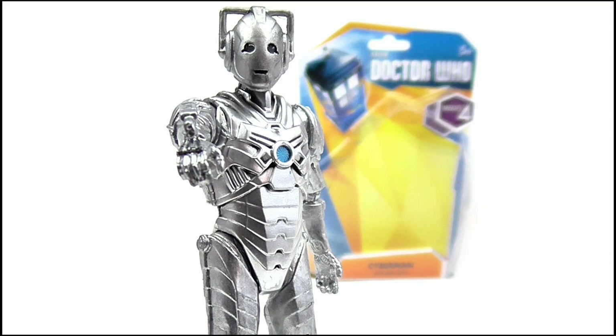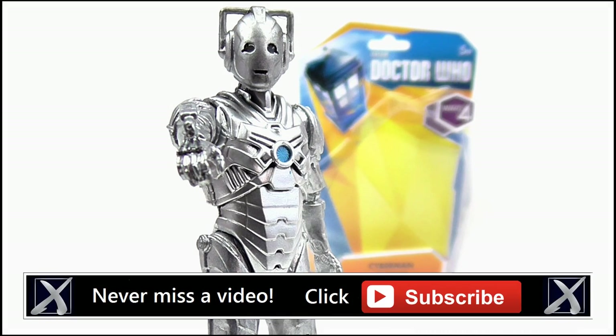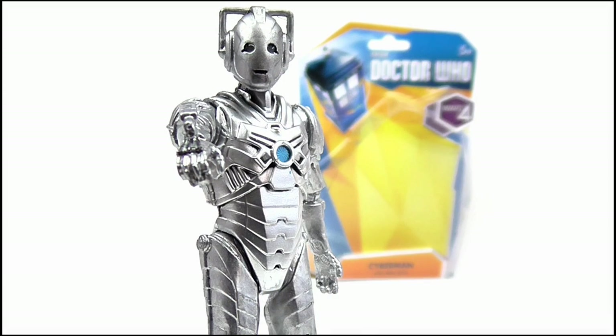And so that does it for this review — I really hope you liked it. If you did and you're new to my channel, please hit subscribe for more videos, keep up to date with all my latest news and reviews by liking my Facebook page and following me on Twitter, and please support me on Patreon via the link below. Thank you so much for watching.